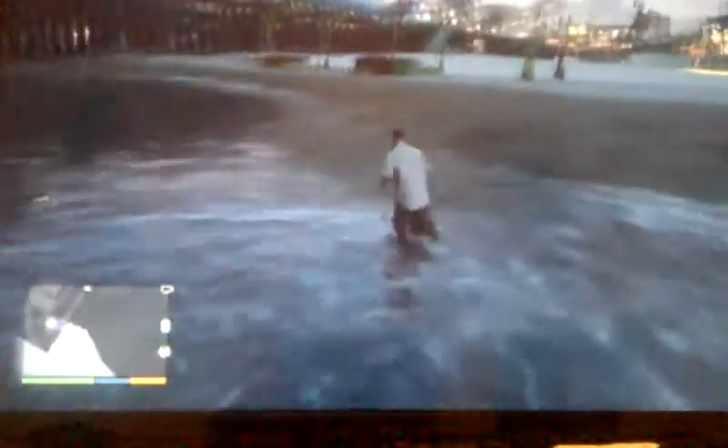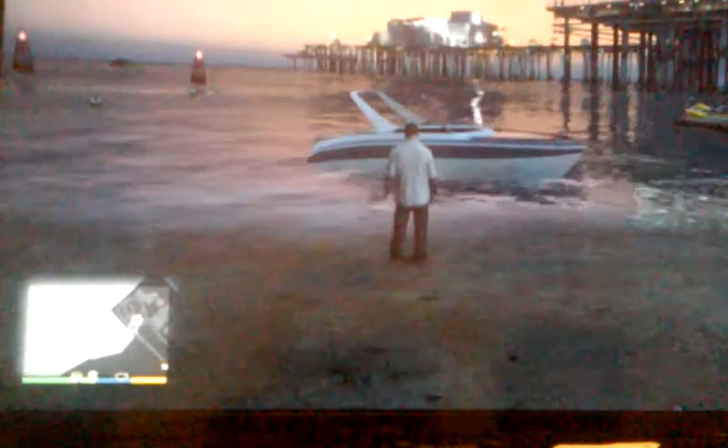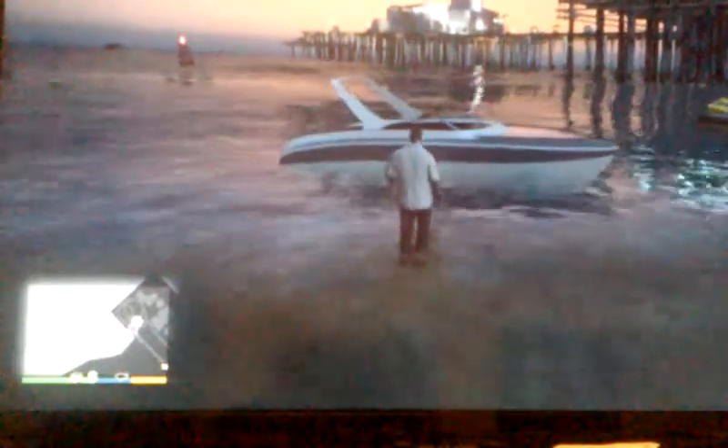I just wanted to back the boat in. And when I saw this — if you leave this truck and trailer for a long time, it will disappear. Okay, so that's it for today, I hope y'all enjoyed — comment and subscribe.